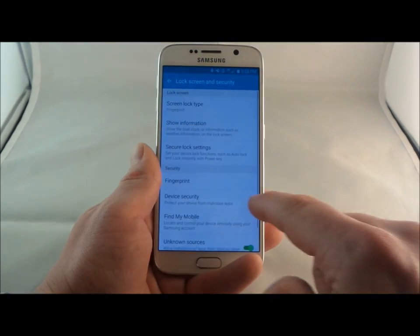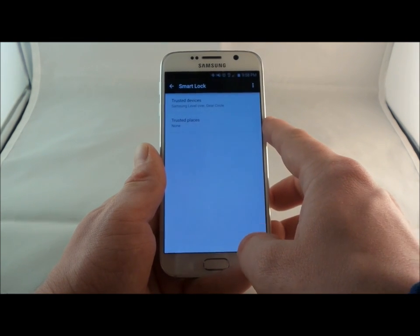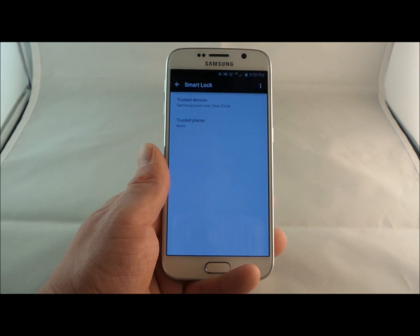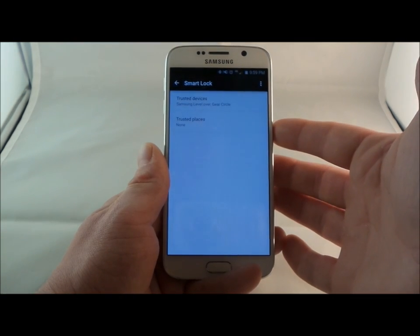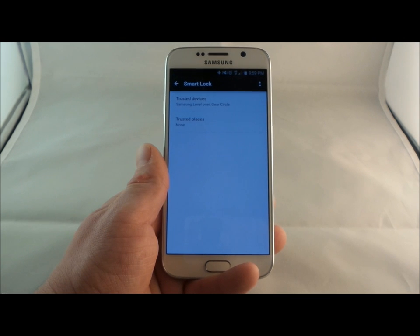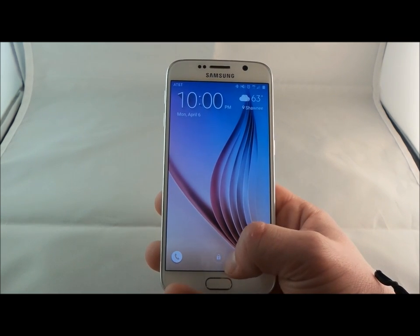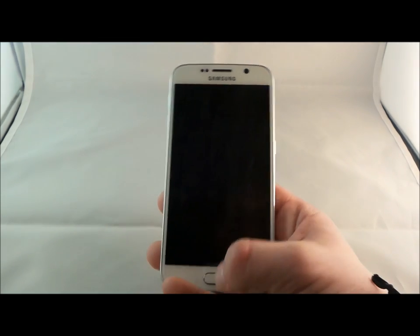The other option is trusted places, using location. If you're at home or at work, as long as you're within 80 meters of that address via Google Maps, the phone stays unlocked. This is great if you use all four fingerprints and want family members to access it easily at home — you don't have to enter a password, PIN, or fingerprint. Once you leave, your phone is on lockdown. If you have Smart Lock activated but want it locked temporarily, place your finger on the lock icon and swipe it to the end of the circle to put it back on lockdown.